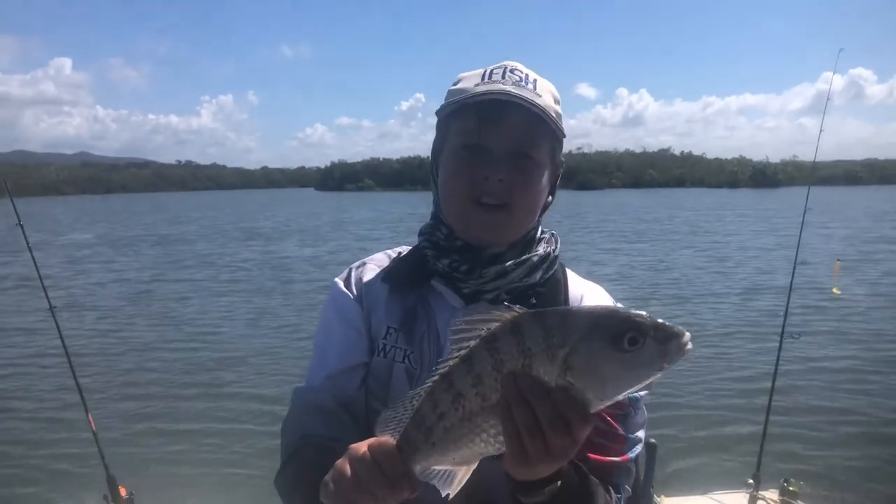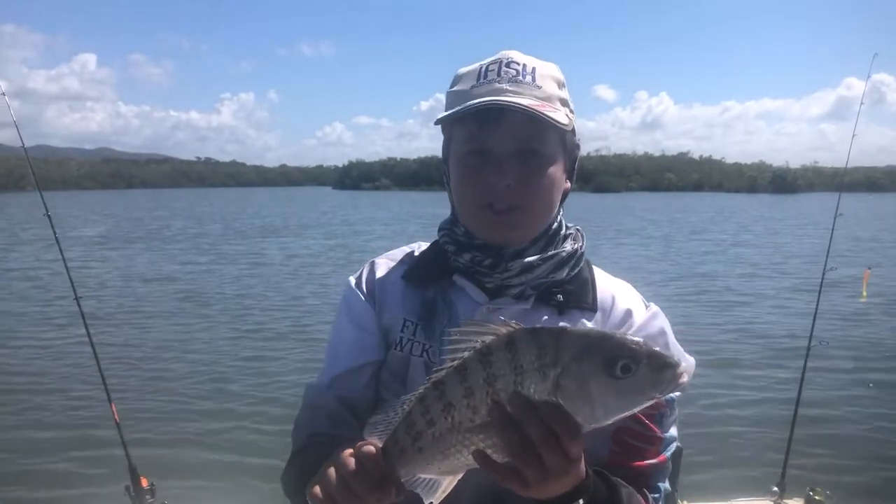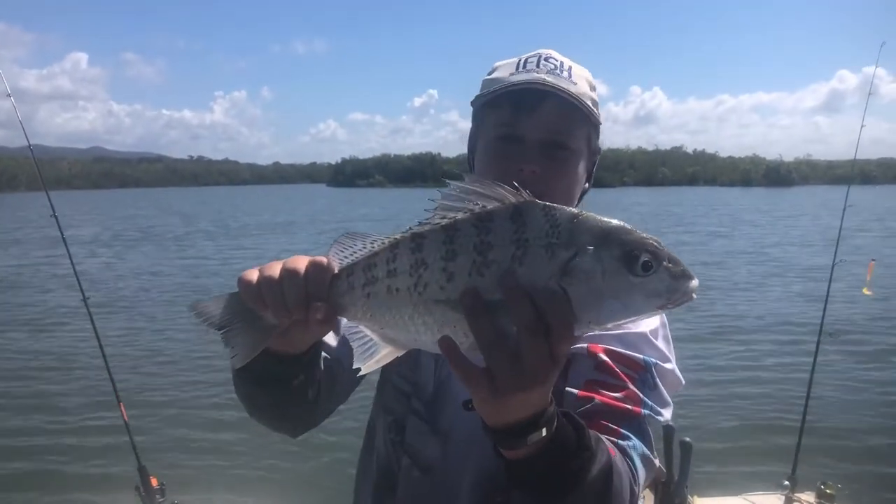The number one tip for grano fishing is bait selection. Pilchards, prawn, and squid are my top three, but pilchards are the best bait for catching these fish.